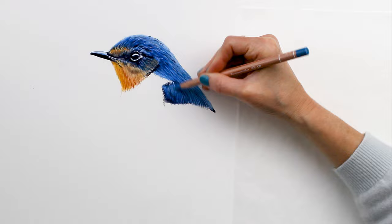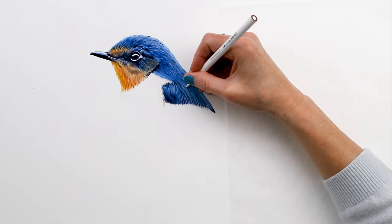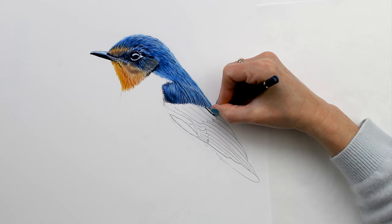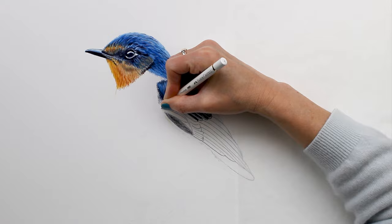That white Prismacolor pencil is really nice and waxy and sticks really well on top of the other colors, just blending back and forth. Next you can see me blocking in his wing feathers — what I was trying to achieve here was just some really nice crisp edges.